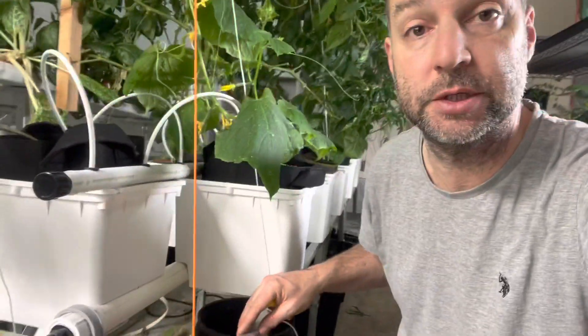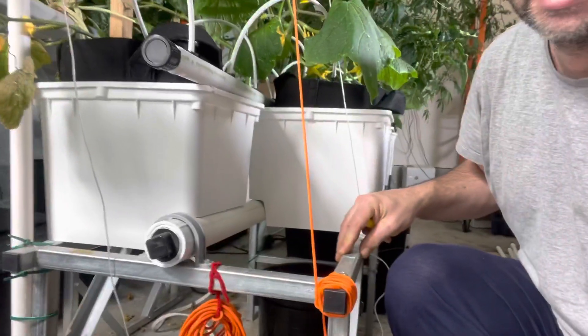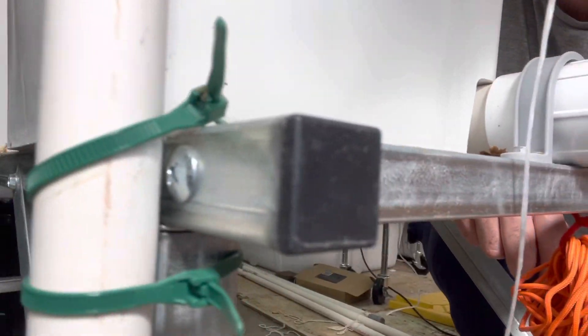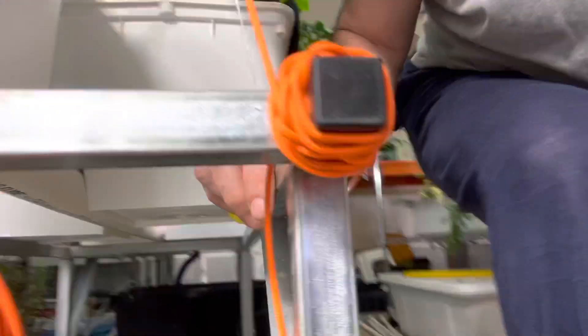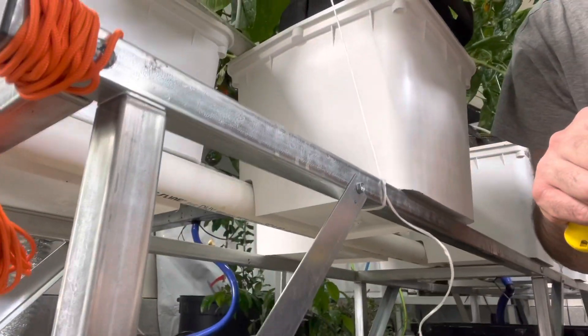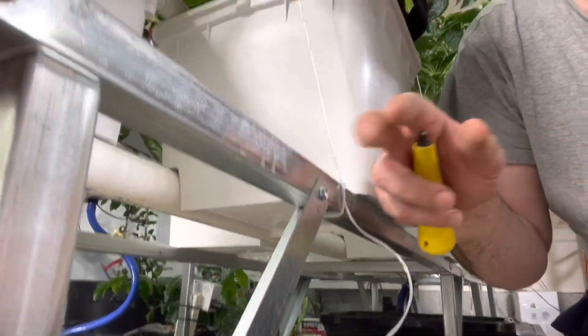I wanted to copy this Dutch Bucket system, which is a commercial system I bought, and I wanted to expand it. But I didn't want to deal with all of the drilling and cutting and screws that this system involves. So I redesigned it and came up with what I think is an easier, better version. Let me show you how it works.